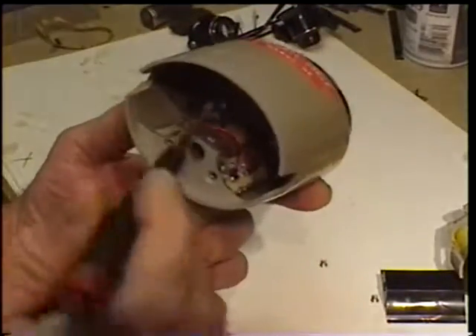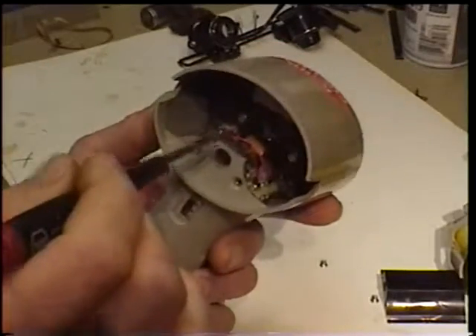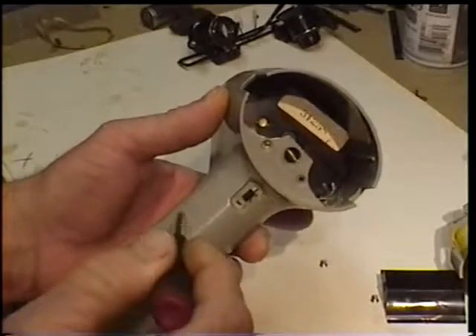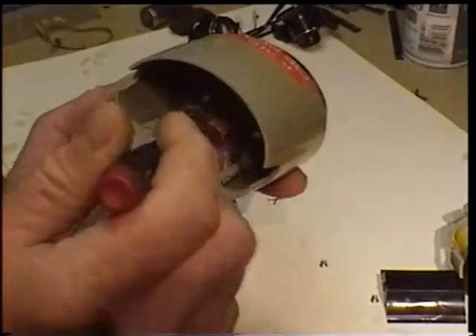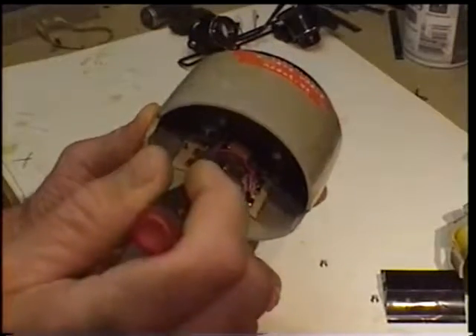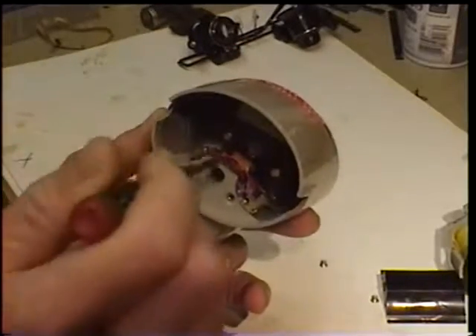Be real careful if you decide to try this at home. Be real careful where you put your fingers in this thing. There's a big capacitor down in here, the NiCADs, and there's all kinds of little stuff. I'm not an electronics guy, so I don't know what this stuff is. I only know that I don't want to get electrocuted.